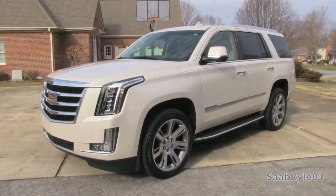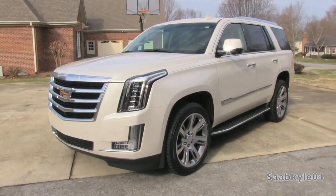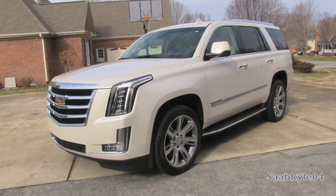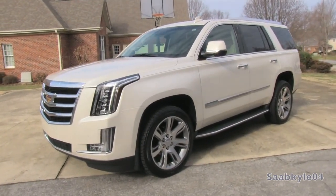Hey everyone, how's it going? For today's video, I'm proud to present an up-close-and-personal in-depth look and drive of the all-new 2015 Cadillac Escalade.